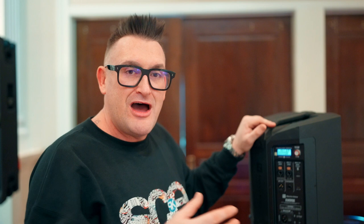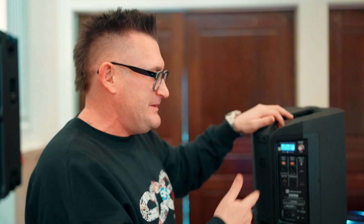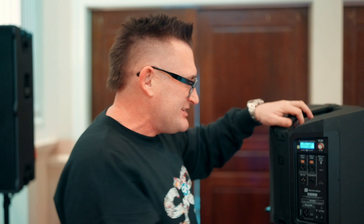All of that technology is wrapped into this weatherproof enclosure that allows you to use it in a number of different climates and situations. I think this speaker is incredibly dope and I would highly advise anyone on the market looking for a small portable powered speaker or small monitor speaker to consider the Electro-Voice Everse 8. I'll put information about this speaker in the description below. If you have questions, throw them in the comments, smash the thumbs up, and be on the lookout for more videos like this. The Everse 8 — my new favorite powered speaker.